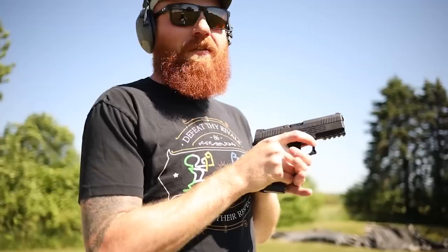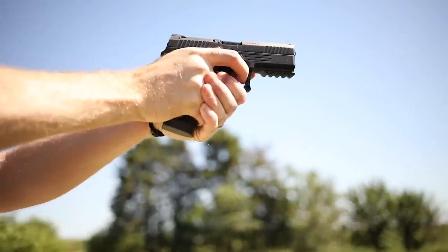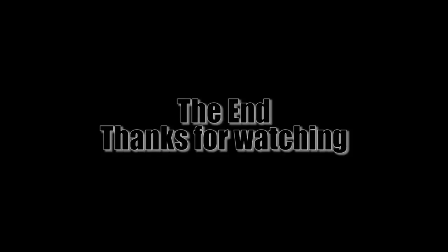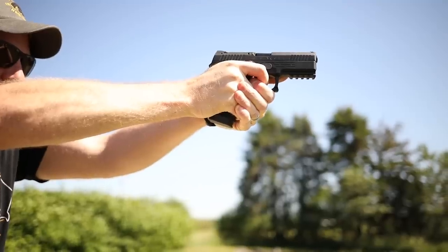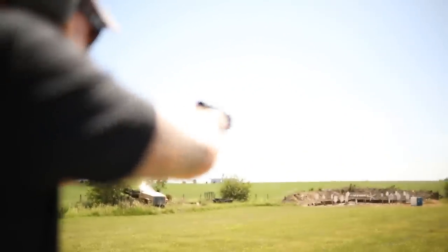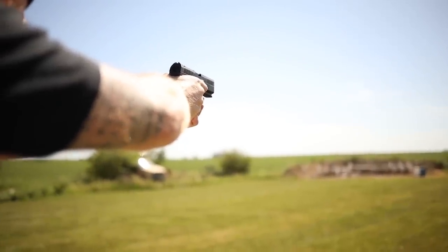We're going to start this out at 75 yards because I want to see how accurate these sights are from someone who hasn't shot them. I haven't shot a sight picture like this in three years, so we'll see what we get. That first shot — I should end the video right there, I feel pretty good about that.